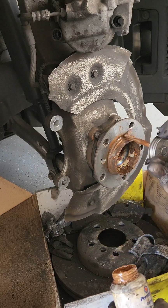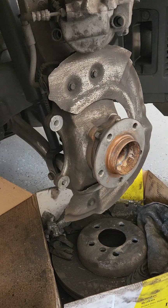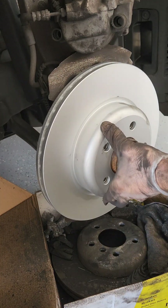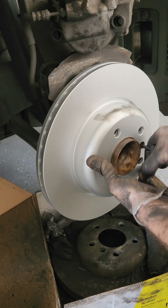Apply a small amount of anti-seize to the face of the hub — this prevents it from sticking or getting corrosion on the rotor for the next time you take it off. Spray the brake rotor down with some brake clean and give it a wipe down with a clean rag, then install the little screw that holds on the brake rotor.